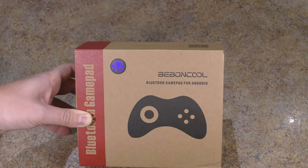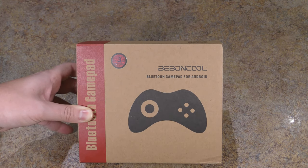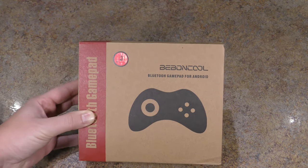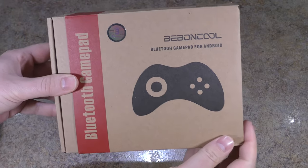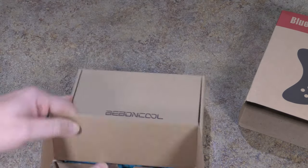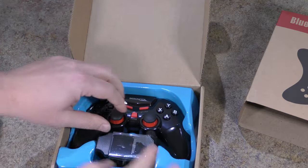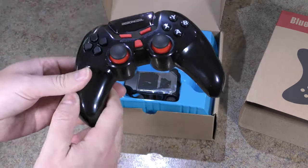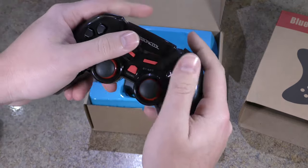I'll leave a link in the YouTube description. If you're on Amazon, just click my name, that'll carry you over to my profile where you can find my other review. The packaging is just like the other one, but this box is way bigger because this remote is way bigger.